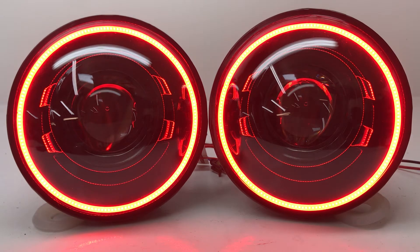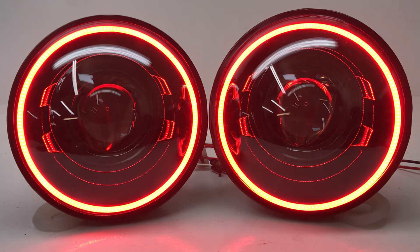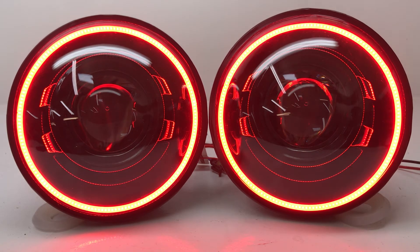You can hook these halos up to a switch like we have here on the bench, so you can turn them on or off whenever you want. Or you can hook them up to a daytime running light — like say for example if you had an amber set and you wanted to use them all the time, you could do that. Or you can get creative and wire them up any way you'd like, because it's a very simple two-wire connection. And as you can see, they look and perform awesome.